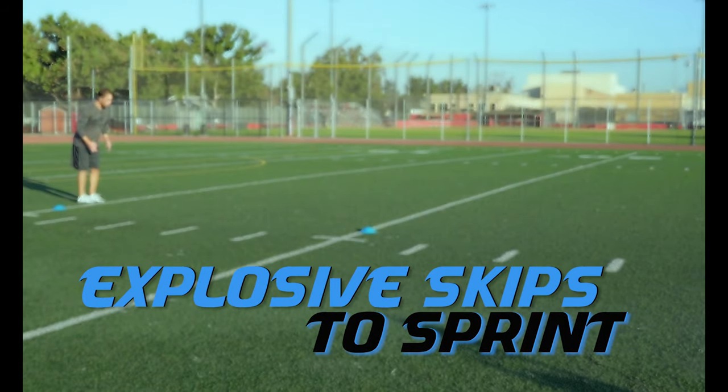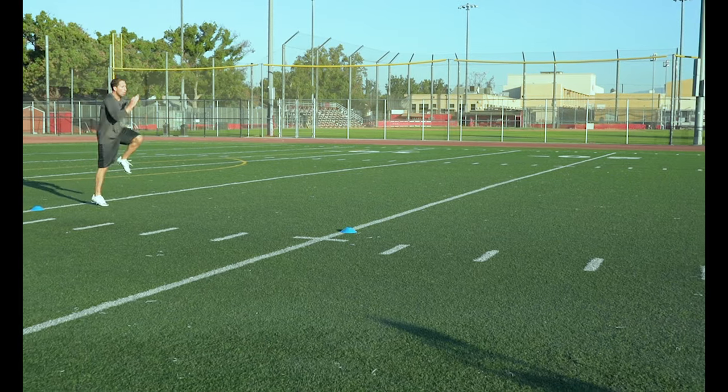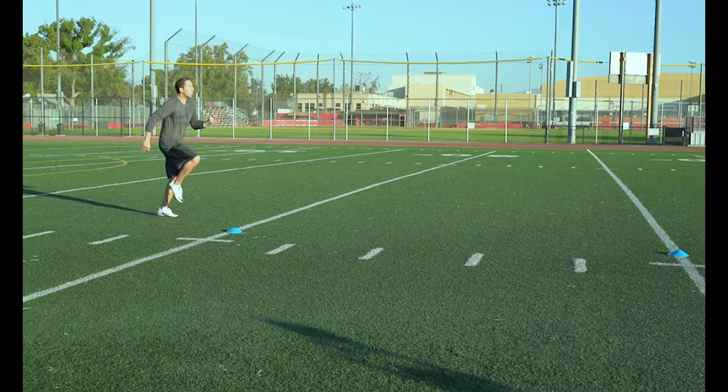Explosive Skips to Sprint. In this drill you transition from an explosive movement into a sprint.